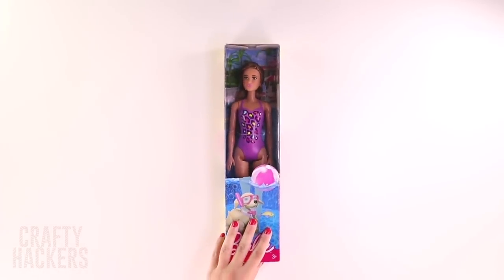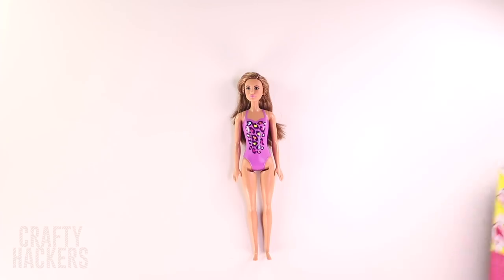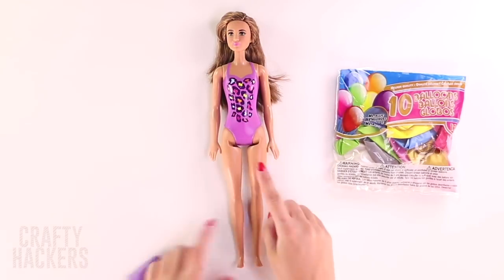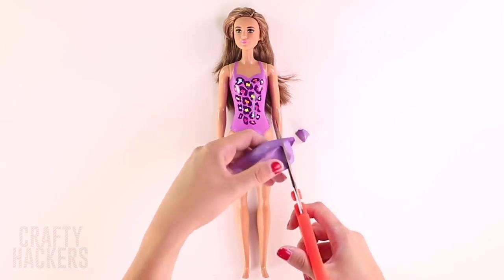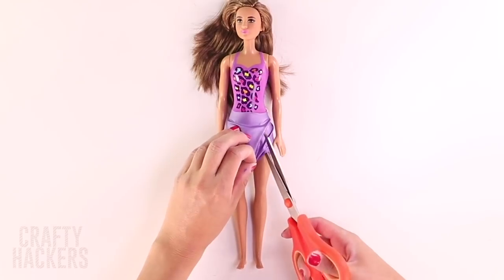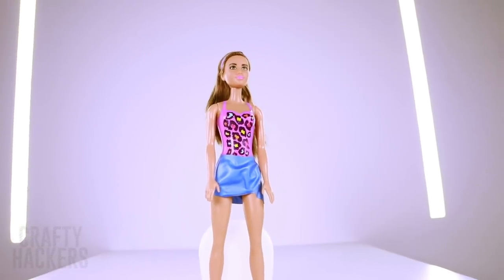Grab a Barbie because we're going to be super crafty. Pick a balloon in your favorite color and measure it to her hips. Cut off the bottom tip and the top tip to make a skirt, then cut a slit up the side. Ta-da! An easy, shiny skirt — all ready for the beach.